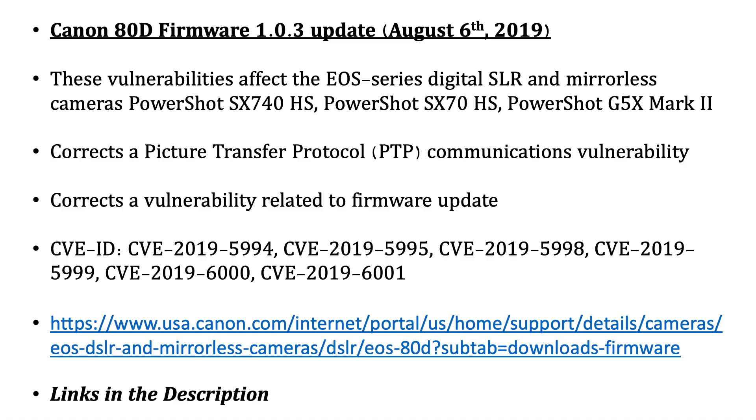Welcome back to the channel. It's kind of hard to believe, but Canon just released a firmware update for the Canon 80D — over two years from when its last firmware update was released. Firmware version 1.0.3 was just released on August 6th. We're going to run through it fast and show you what to download and how to use it. This will be a quick how-to video for the Canon 80D.